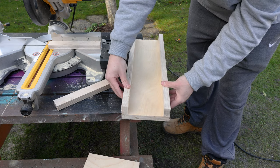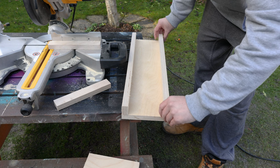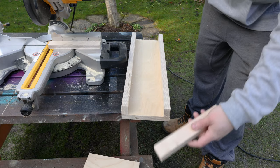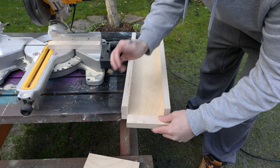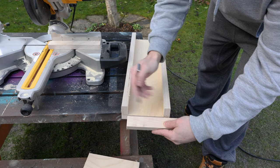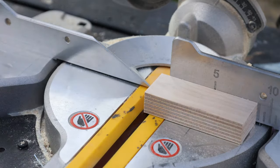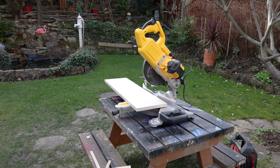I've got the start of the drawer laid out here — the drawer bottom, the back, and the front piece — and I'm just making sure they're flush at the sides. I can then use the same method: rather than measuring, I'll offer up one of the side pieces and use my pencil to mark where it needs to be cut. It's going to be a lot more accurate than using a tape measure.